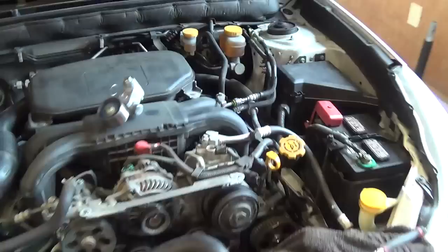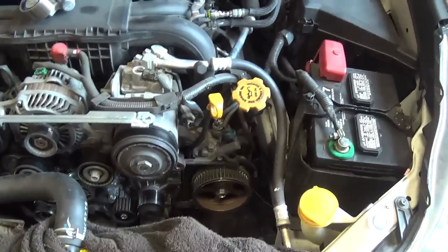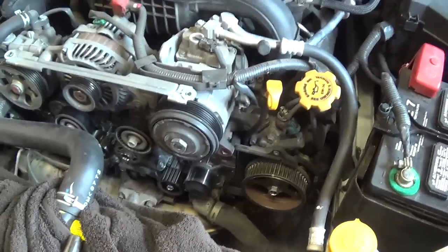Hey everyone, welcome back to Pine Hollow Autodiagnostics. Today I wanted to share an interesting finding with you. I'm working on this 2010 Subaru Legacy — it's the 4-cylinder, 2.5-liter, single overhead cam, 6-speed manual, and we're just doing a very standard timing belt replacement.